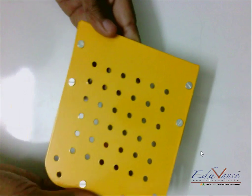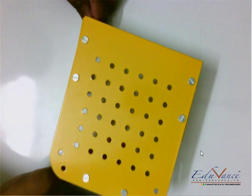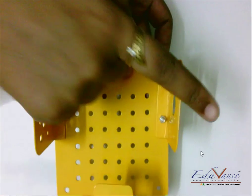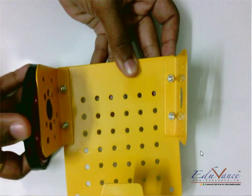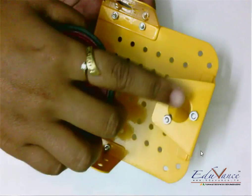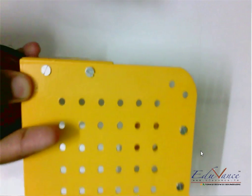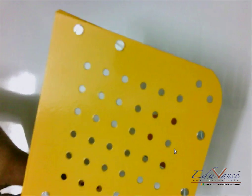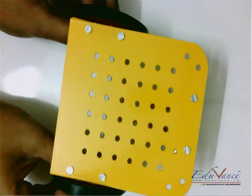Next we'll need a chassis — this is the chassis, also known as the body of the robot. Here we will be connecting our motors and wheels on the sides, and the third wheel — the ball wheel — will be fixed at this position. So our bot will look something like this, with wheels at the sides, and it will move back and forth.